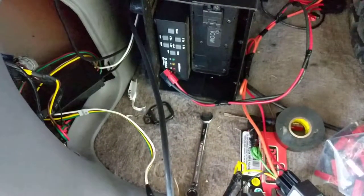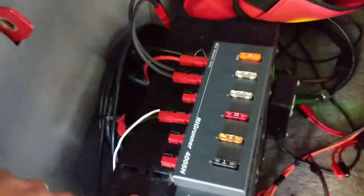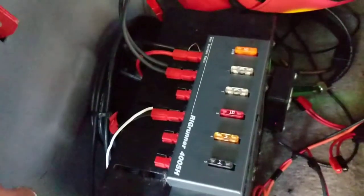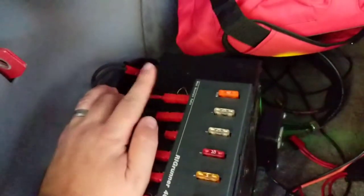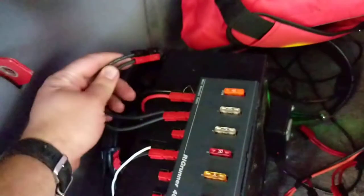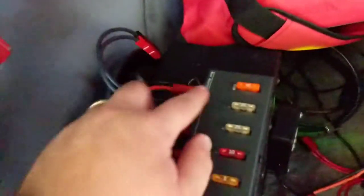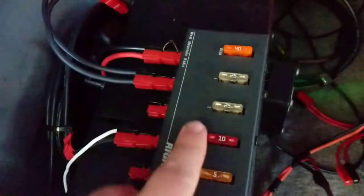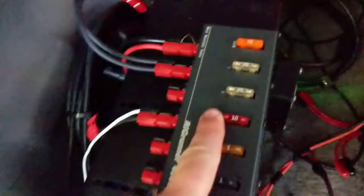This guy up here I happen to have already because I've got a radio back here — I do ham radio. This is called a Rig Runner; it's basically a power distribution box. Up at the front it's fed directly from the battery. These connectors are called Anderson Power Poles — great little things. This is power for the radio on a 25-amp fuse, and then we've got 10 amps here.